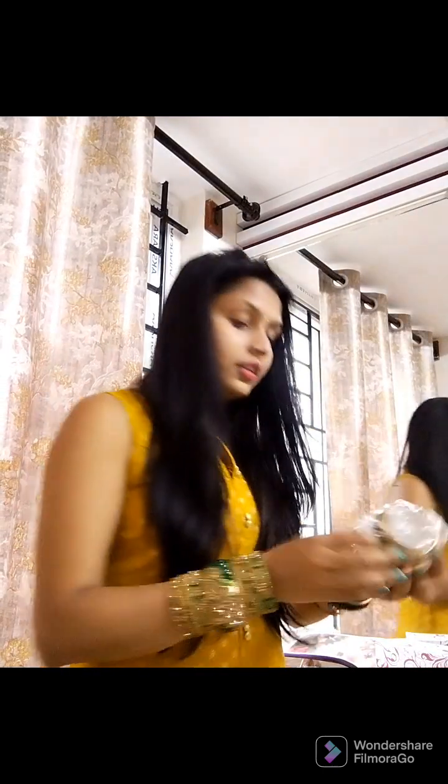The next thing, you can do this — it looks good when you put it on the side. We will match it with the golden saree. It looks nice.